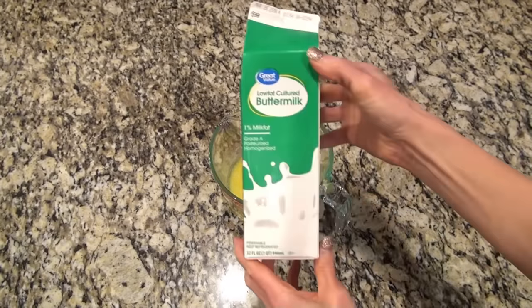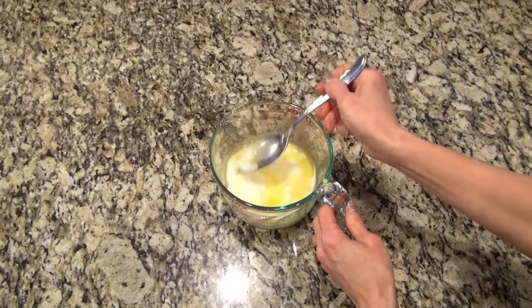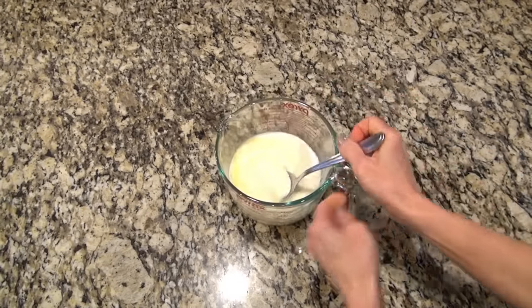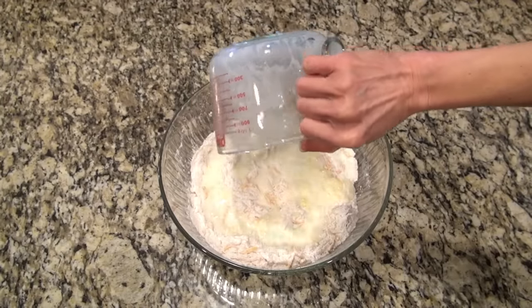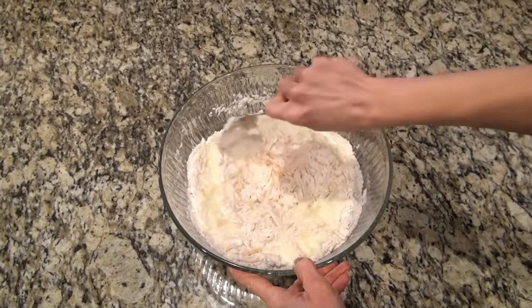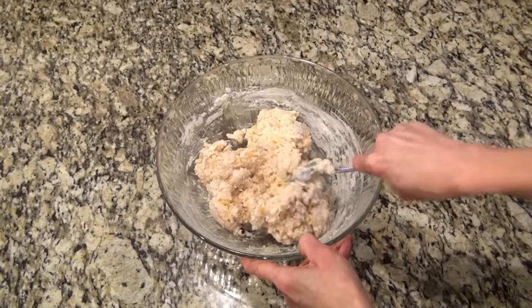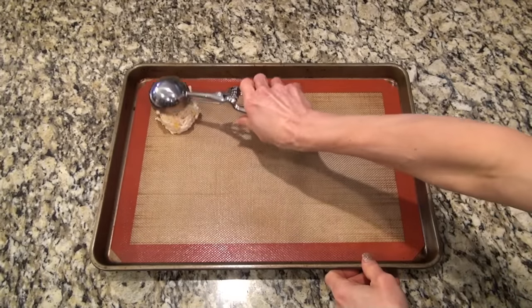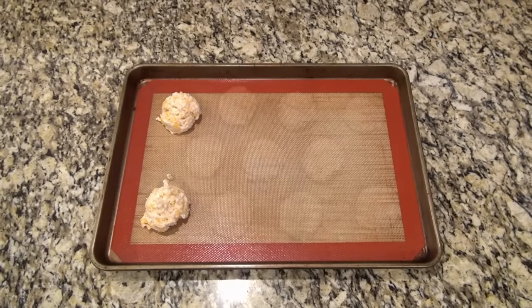I grabbed that melted butter — it's cooled down by now — and to that I'm adding one cup of buttermilk. Give it a really good stir; it'll look a little lumpy, but that's how it's supposed to look. Now grab your dry ingredients and add this melted butter buttermilk mixture right in. Stir this together, but just make sure you don't over mix it — just mix until you don't see any more dry flour. I'm using a baking sheet and a big quarter-cup cookie scoop to make it easier, so all the biscuits turn out the same size. This makes about 10 or 11 biscuits.